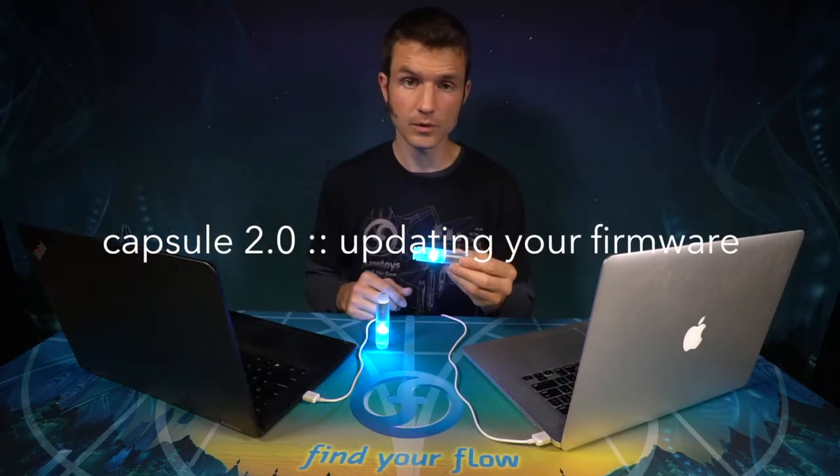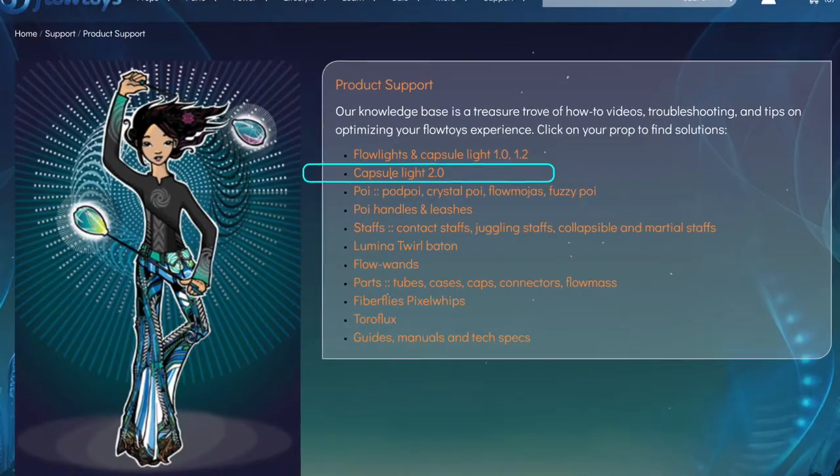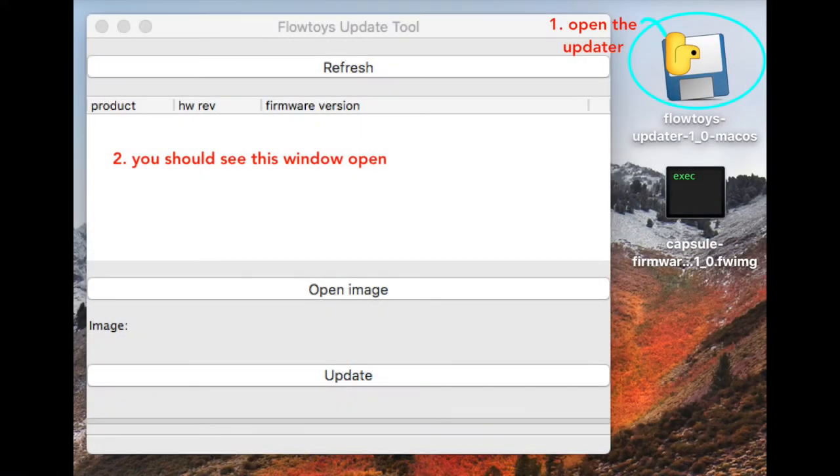You can update your Capsule 2.0 firmware over the USB jack on a PC or Mac. Go to flowtoys.com's support section to get the firmware updater application and the new firmware. Once you've downloaded the Flowtoys updater application and the new firmware, find the application on your computer and open it.